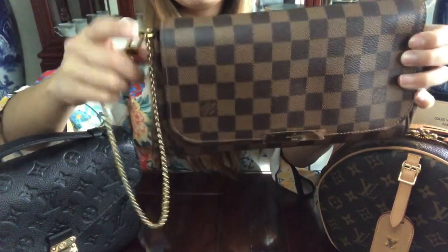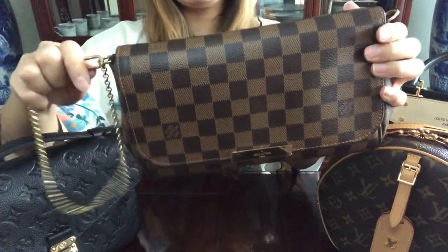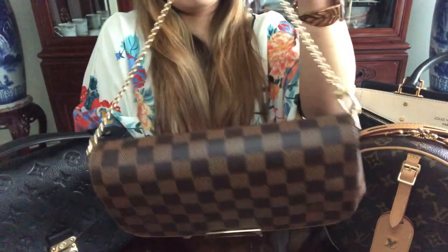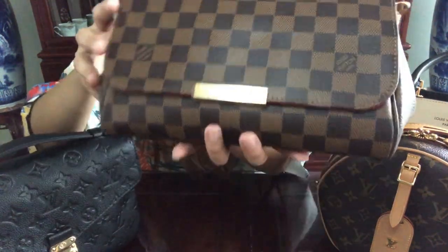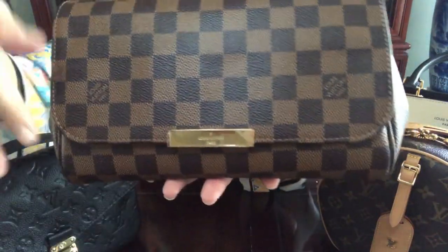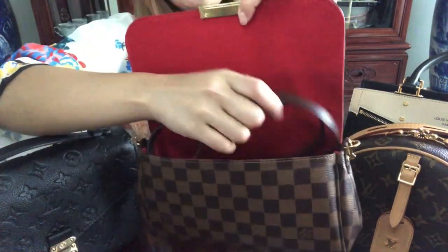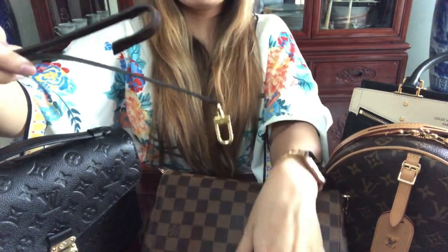The gold chain strap is not removable on both sides — only one side detaches — so you can wear it as a wristlet, keep it as decoration, use it as a shoulder strap under the crook of your arm, or hide it inside if you don't want it showing. I have the plastic lining on this one too; it's peeling but I'm keeping it on for now.